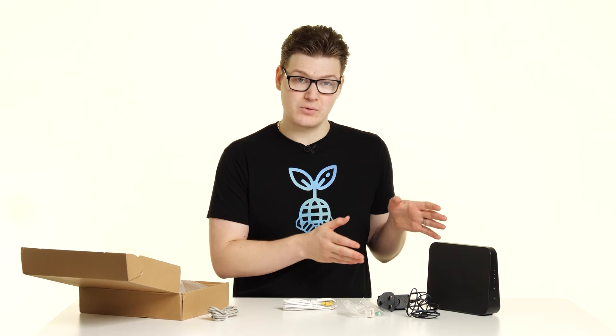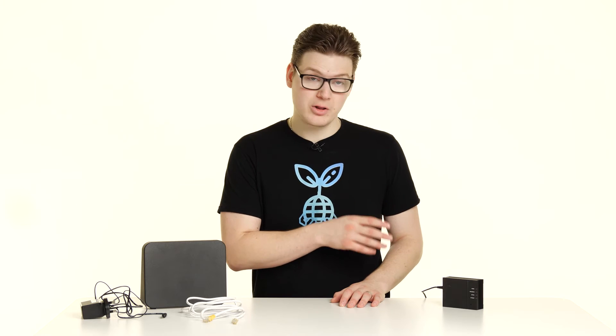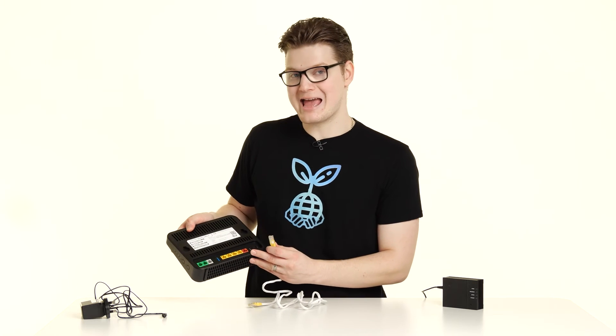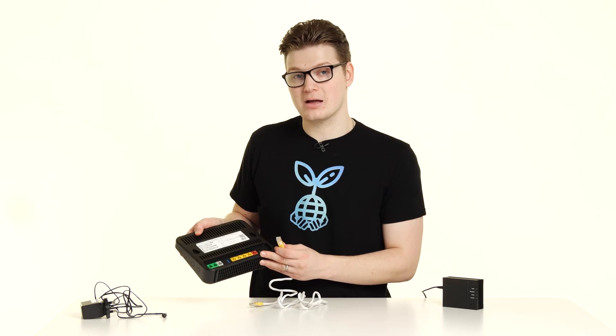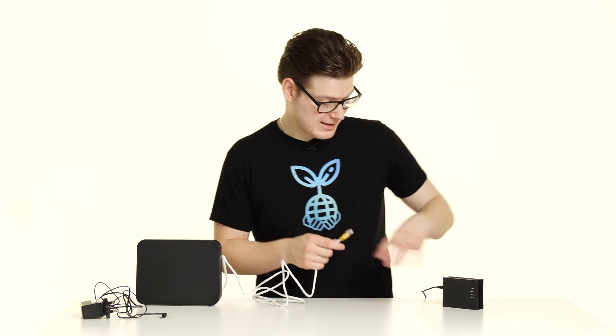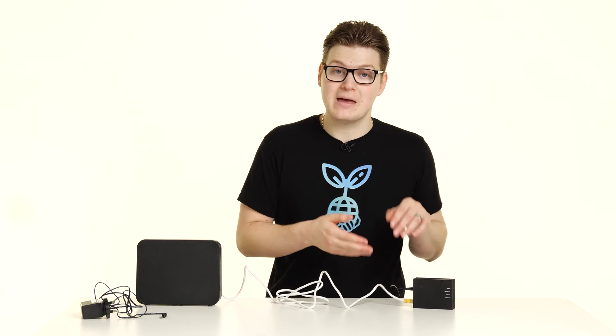So now we're going to connect the router to the City Fibre ONT. Get the Ethernet cable that came with the router and plug this into the red WAN port on the back of your Technicolor router. Then take the other end and plug this into the Ethernet port or yellow port on your ONT. You may find there is already a cable left by the engineer — simply connect that into your Technicolor router in the red WAN port.